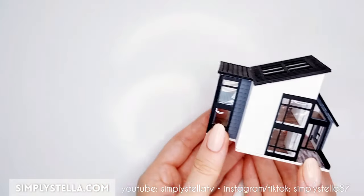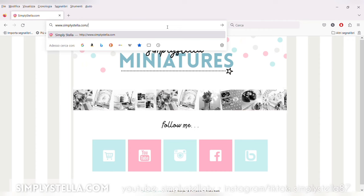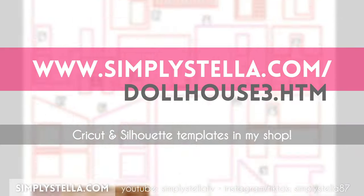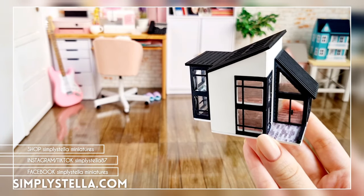And our miniature modern dollhouse is ready! What do you think? Should I make some furniture for it? Let me know. As promised, here's the link to the free printable template. And if you're as far down the miniature dollhouse rabbit hole as I am, you might like this playlist. That's all for today's video — until next time, bye!